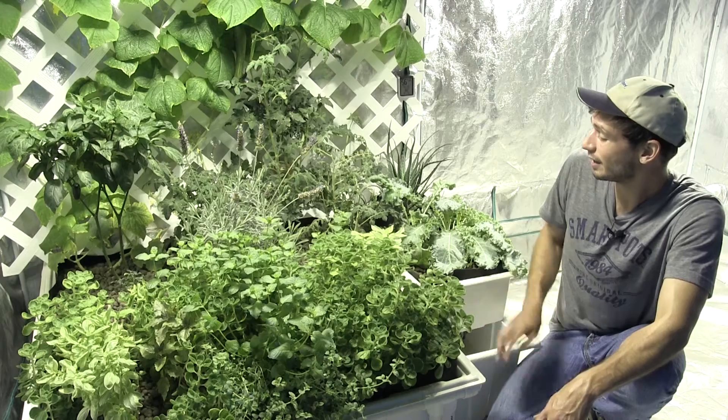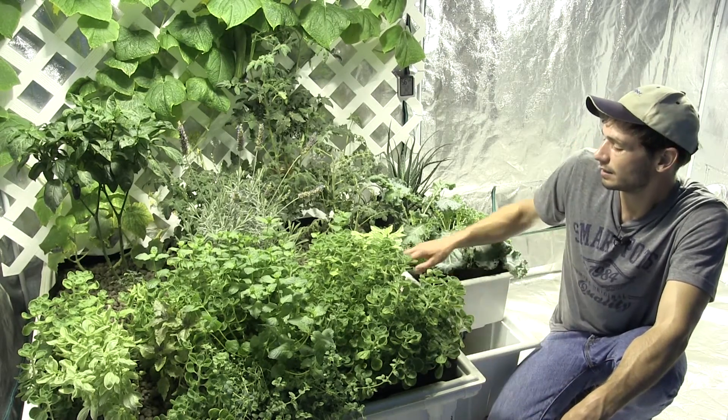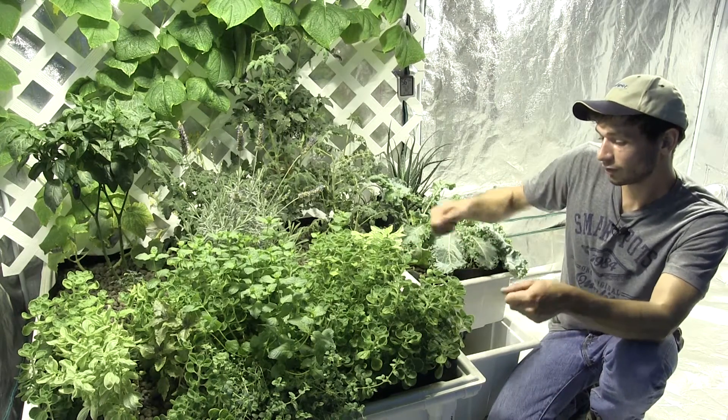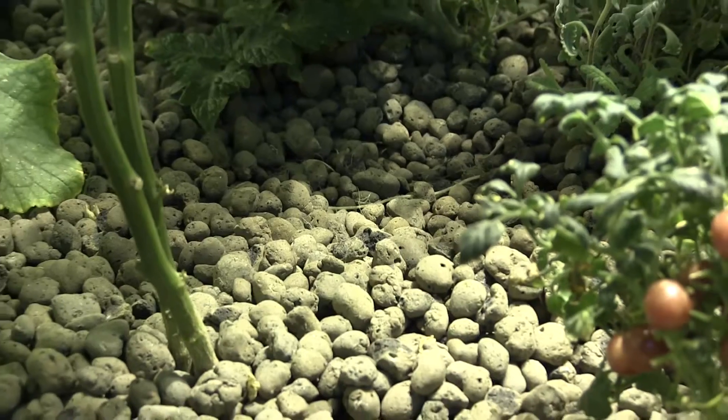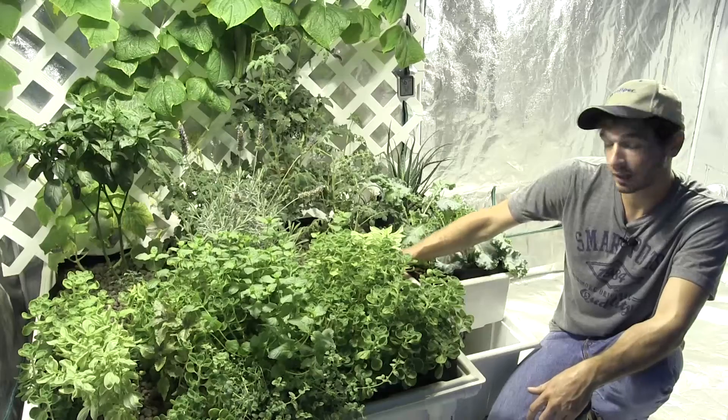With the SmartPot Tray Liner you are eliminating dead space in your hydroponic systems. Normally in between your containers you've got all this unused space, but this way if you just fill your whole liner with your growing media of your choice, you can basically completely pack out your hydroponic system.